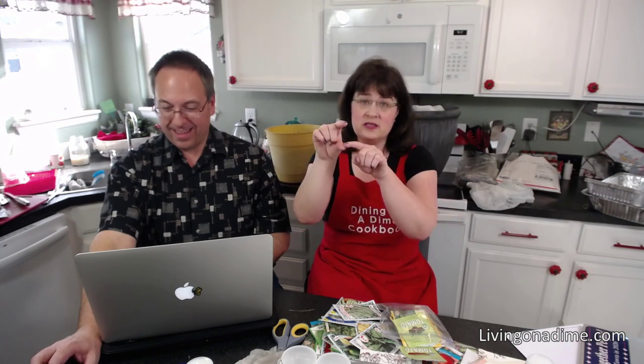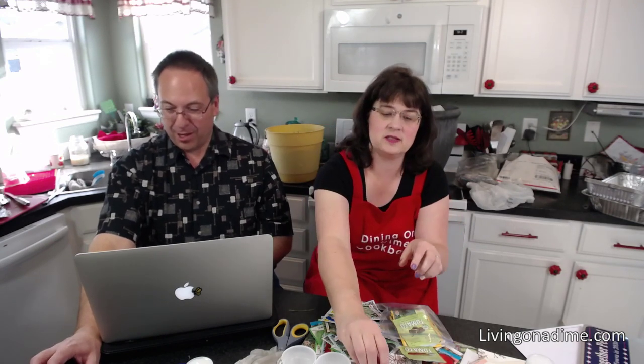What grow lights do you recommend? I do not recommend buying grow lights — just get a fluorescent light and hang it. When your seeds are starting, you want it close to the top of your seeds. As soon as they germinate, move your grow light up and keep moving it up. A regular fluorescent light is all I've ever used to start my seeds and they work great.